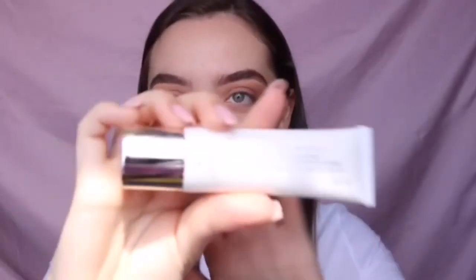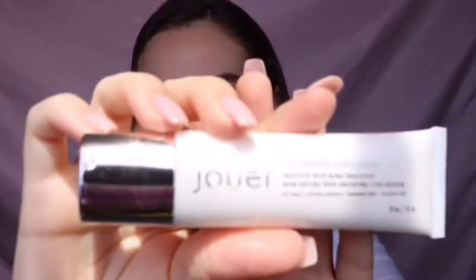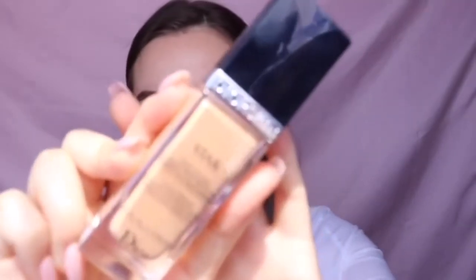Moving on to the face, I'm taking the Jouer Anti-Blemish Matte Primer. For foundation I'm taking the Dior Skin Star Foundation in 020 and I'm going to blend that in using my Beauty Blender.